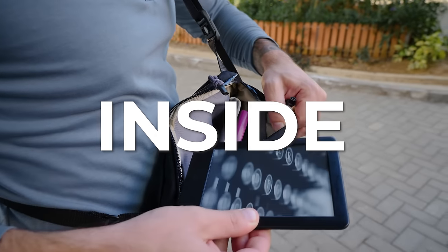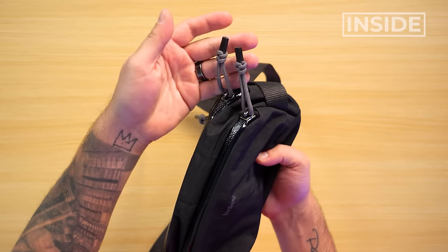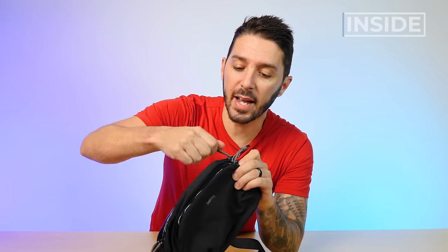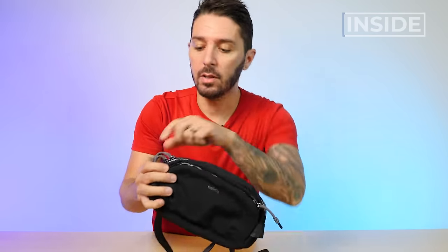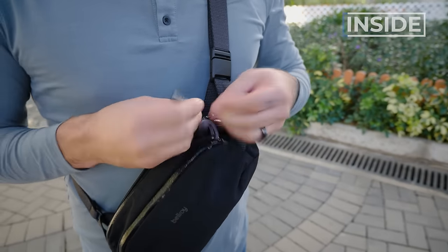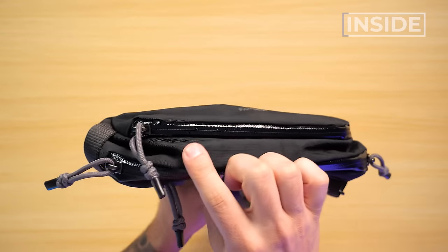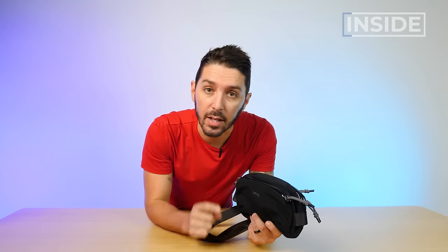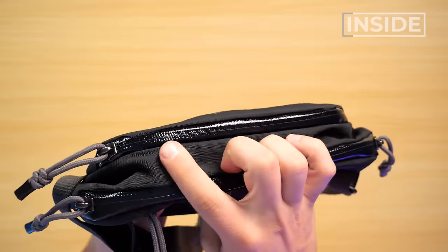Let's talk about the inside of the Bellroy Venture Ready Sling 2.5 liter. We've got three compartments, each accessible with these zipper pullers. I love them for their functionality — the quick access, the leverage, easy to open and close. But there's kind of a lot of them and they stand upright. They're rebellious little zipper pullers and can be a little annoying. Front pocket: we have this PU-coated YKK zipper with a gloss finish. YKK zippers with PU coatings are great because they help block rain and water from getting in, though PU-coated zippers do have a tendency to peel over time.